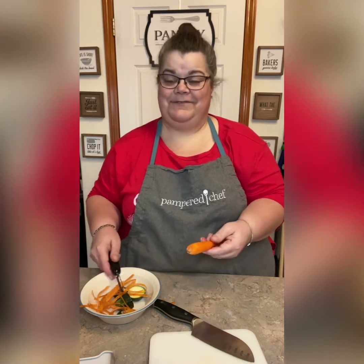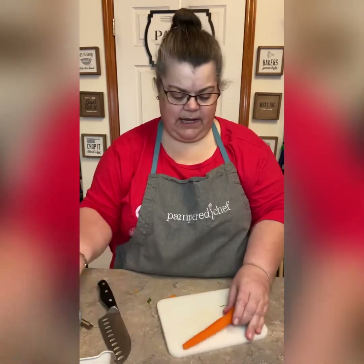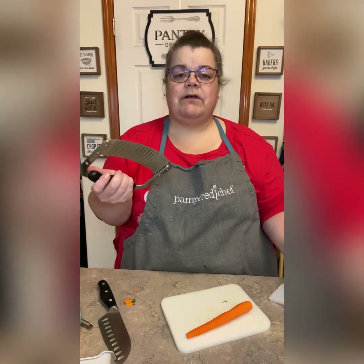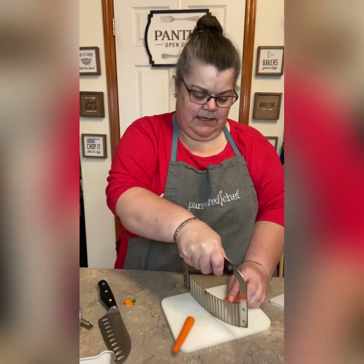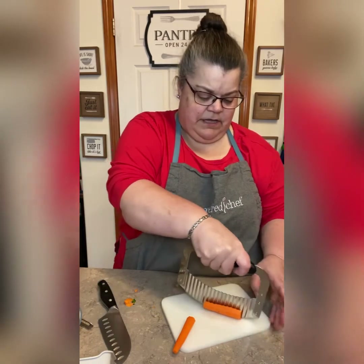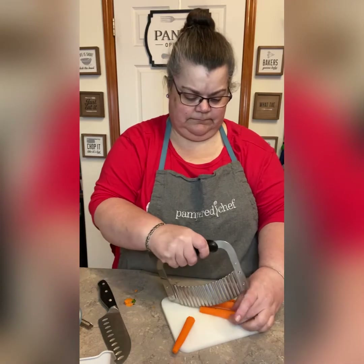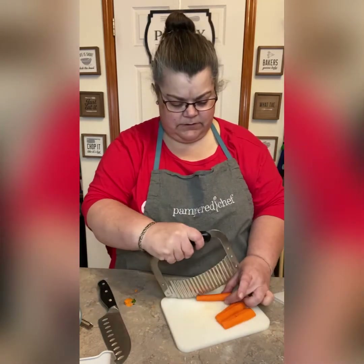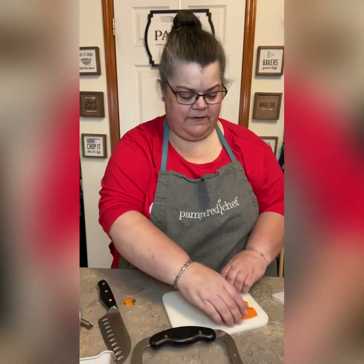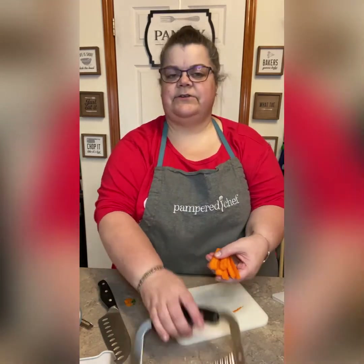I'm going to cut off the top and the bottom again, then grab our crinkle cutter — perfect for crinkle cut french fries. You just rock it back and forth carefully, and now I have some crinkle cut carrot sticks!